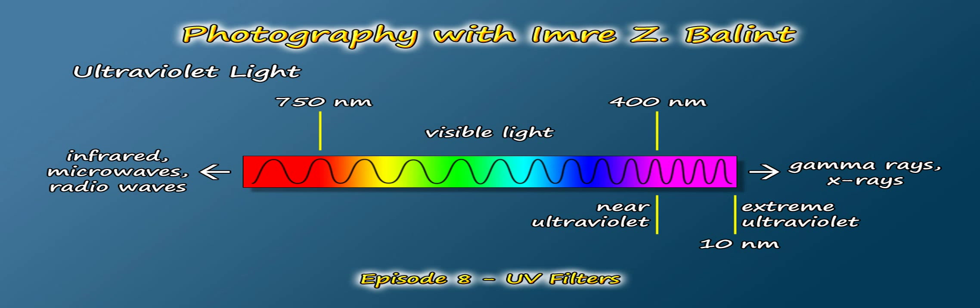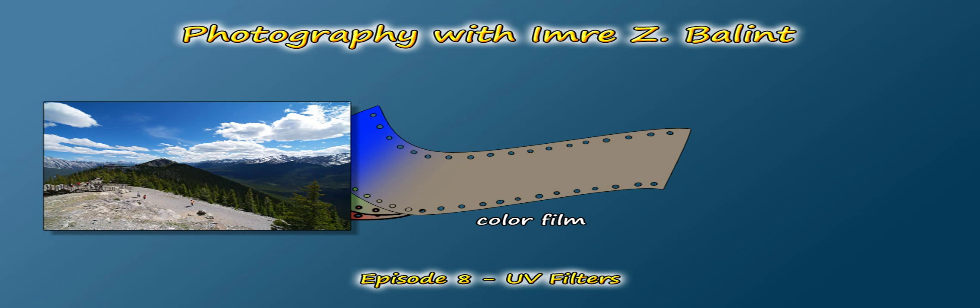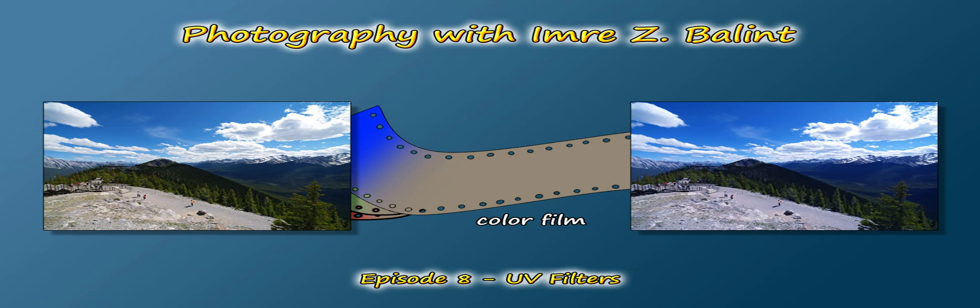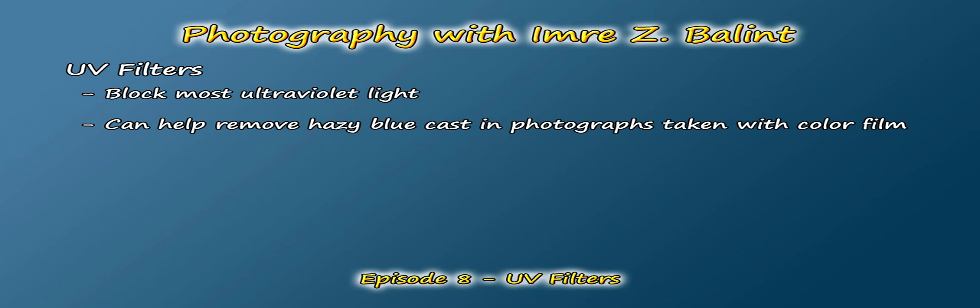Ultraviolet light sits just beyond the range of what our eyes can see, in the 10 to 400 nanometer range — extreme to near ultraviolet respectively. For photographic purposes, we'll ignore anything less than 350 nanometers, as the glass found in lenses almost completely blocks shorter wavelengths. Color film is generally comprised of three color layers — red, green, and blue — made of various dyes and compounds that allow the film to react to light. If you're taking photos in an environment with a higher concentration of ultraviolet light, such as under a blue sky or at higher elevations like in the Rockies, the blue layer of film tends to become somewhat overexposed, creating what is usually described as a hazy blue cast. So in comes the UV filter to the rescue, which reduces or eliminates most of that hazy blue color cast.